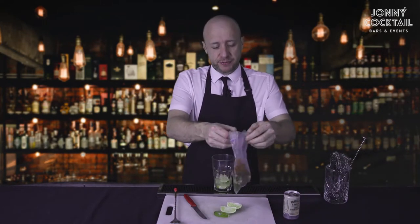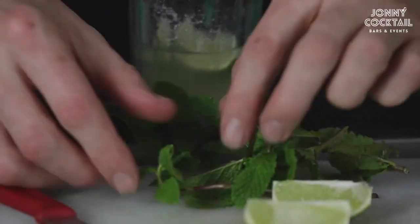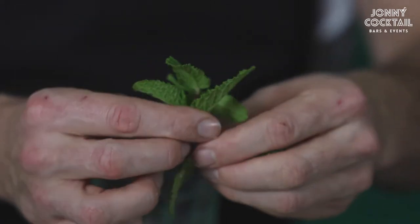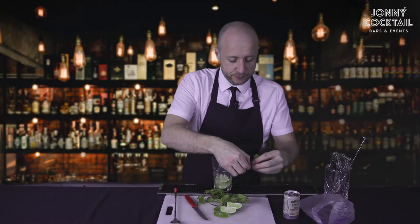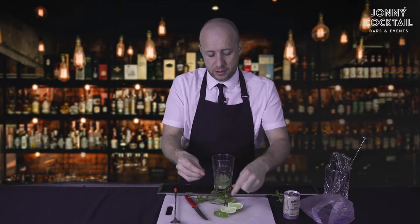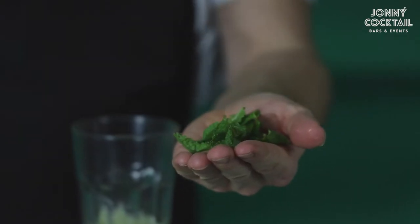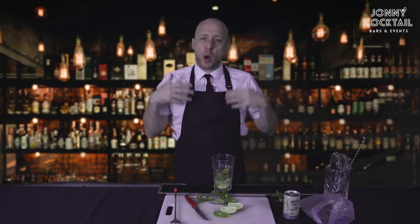Next, you're going to get your mint leaves. You need to get yourself a nice sprig — a piece off the end with four or five leaves on. Put that to one side; you'll need that end for the garnish. Then get seven or eight mint leaves in the palm of your hand and give it a smack once, nice and hard, just like that. Then it's ready to go in the glass. By smacking it, you're waking the mint up, releasing some of that aroma you need in the mojito.